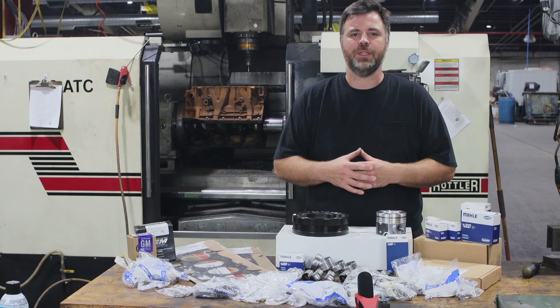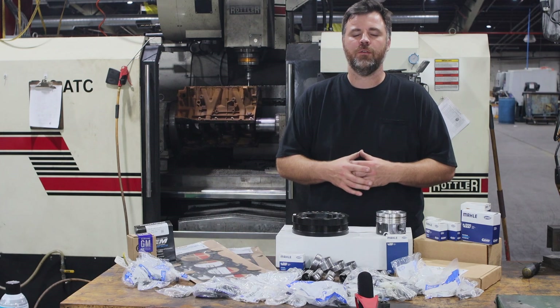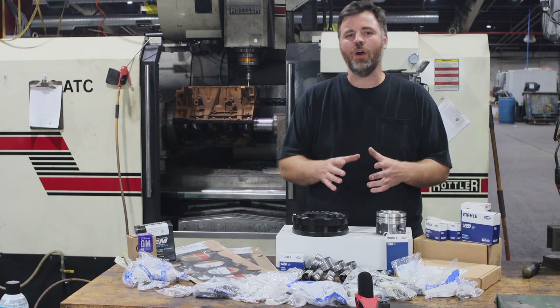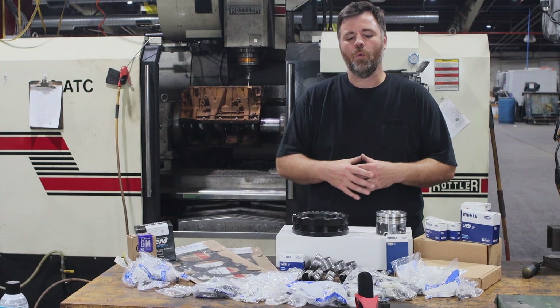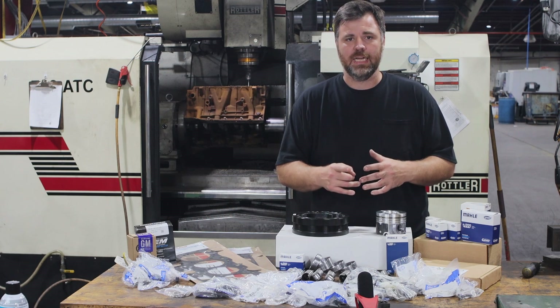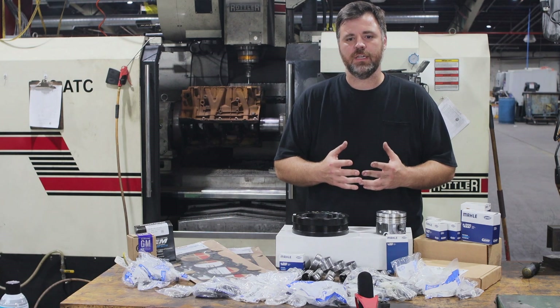Hey guys, Kaz coming at you with Chode Engineering Performance. We've put together a really cool product for you DIYers. This will take care of all your needs. If you're a guy that needs a rebuild, it doesn't matter if it's the Power Stroke, Cummins, or Duramax — we've got all your parts that you need for the entire build in one kit. This is for all the platforms, doesn't matter your engine type. We've got you covered.